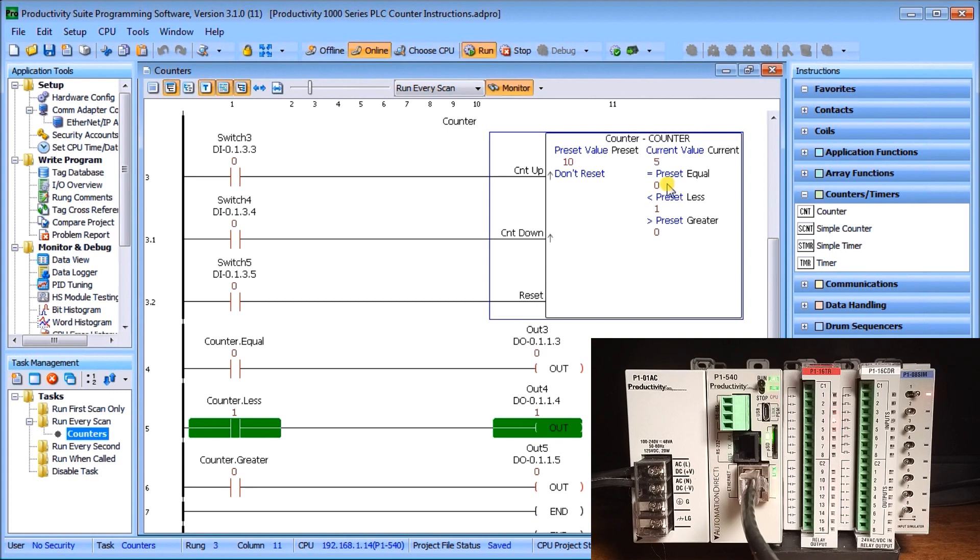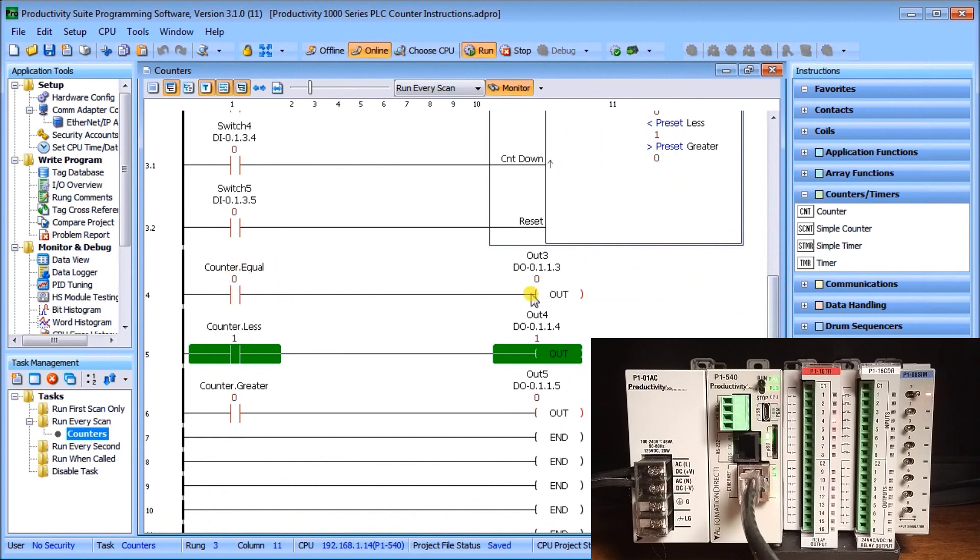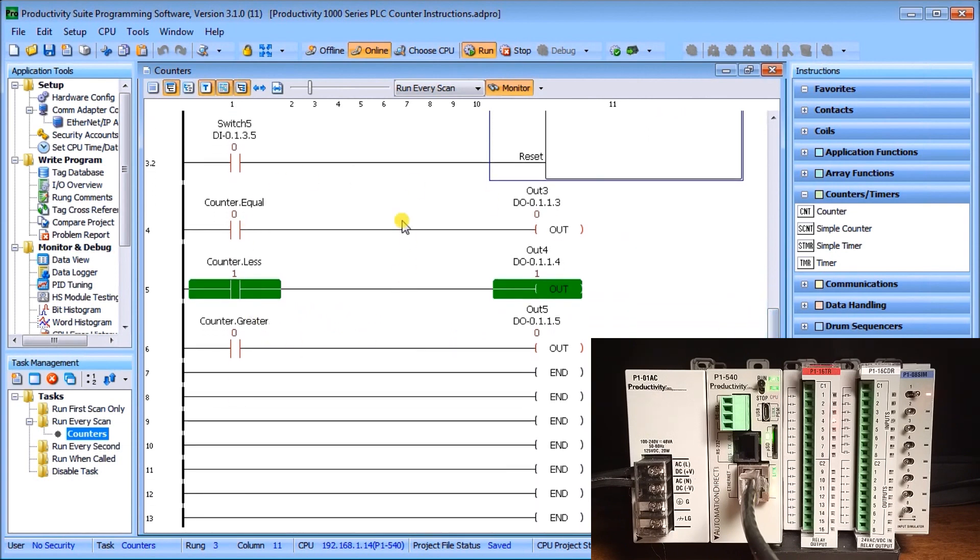With current value at 5 and preset at 10: the equal flag is 0 (not equal), the less-than flag is 1 (true — current is less than preset), and the greater-than flag is 0. The counter equal flag drives output 3, the less-than flag drives output 4, and the greater-than flag drives output 5. Currently output 4 is active because the current value of 5 is less than the preset of 10.